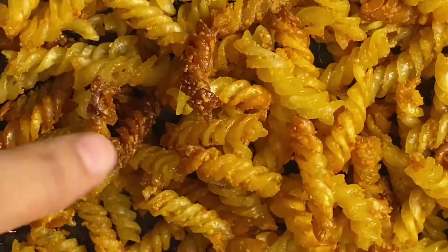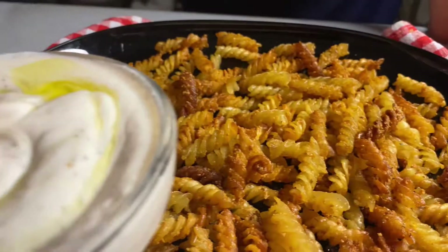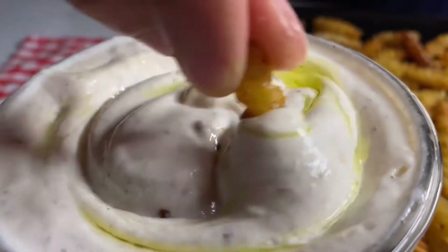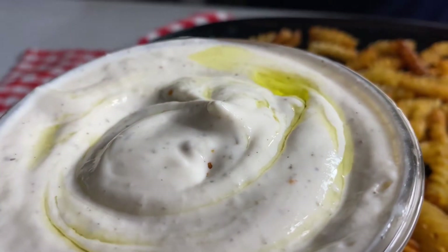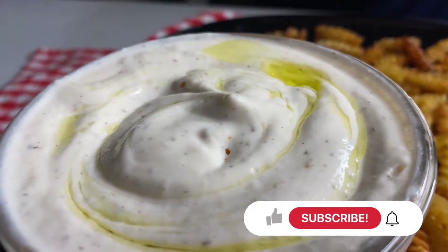If you haven't tried this viral pasta chips hack, then you must be missing out. This is super easy, delicious, crunchy, yummy, and the perfect snack for any time — and it's just more delicious with this feta cheese dip. Watch the video till the end. Assalamu alaikum, I hope you all are doing good and we are good too, alhamdulillah.